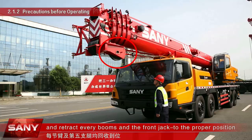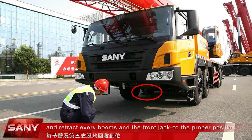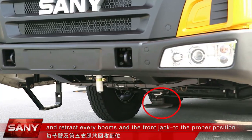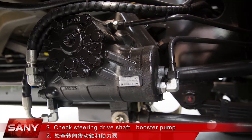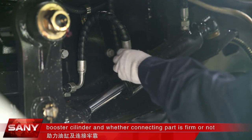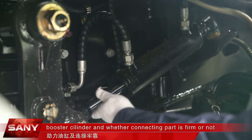Fix the main hook and retract every boom and the front jack to the proper position. Check the steering driveshaft, booster pump, booster cylinder, and whether the conducting part is firm or not.